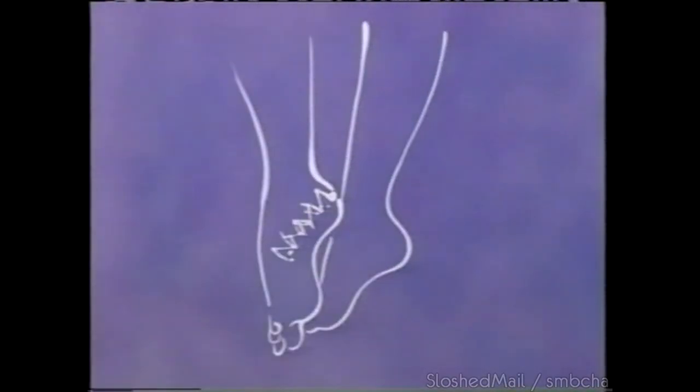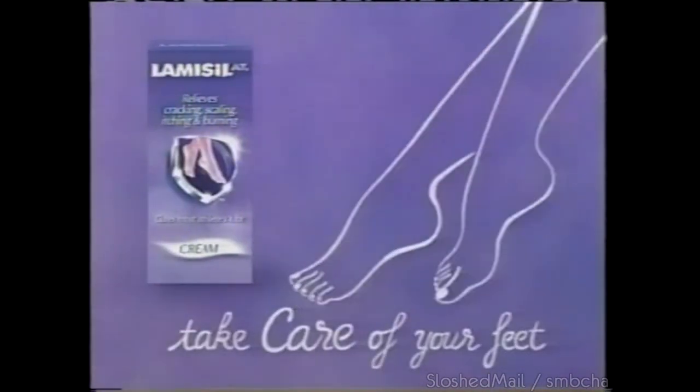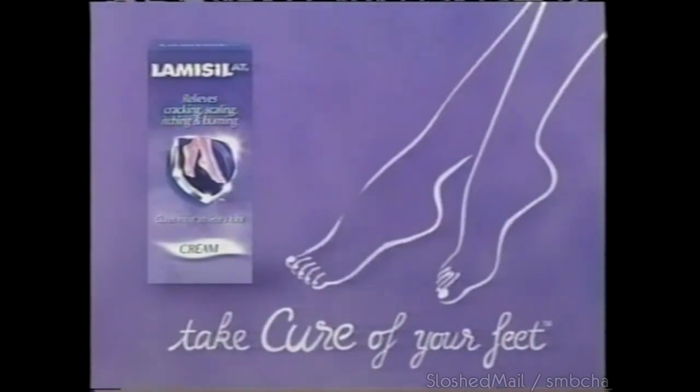Dry, cracked, scaly feet and heels? If moisturizing hasn't helped, it may be a type of athlete's foot. Lamisil AT Cream is clinically proven to cure it. For beautifully healthy feet, don't just take care of your feet — take cure of your feet. Try Lamisil AT.